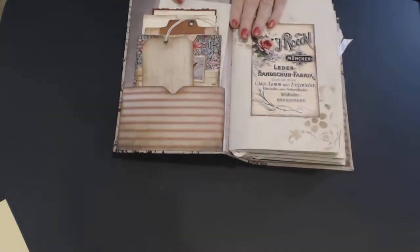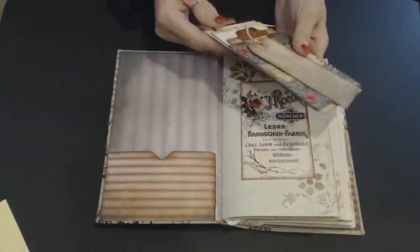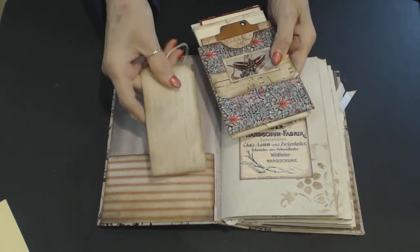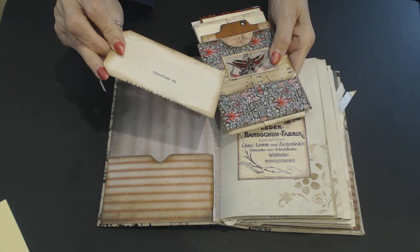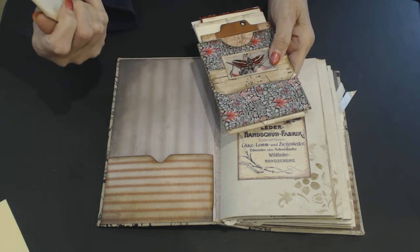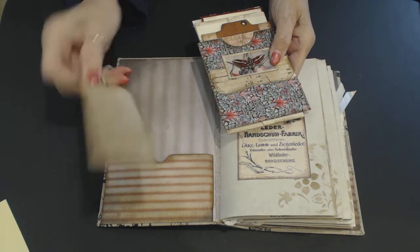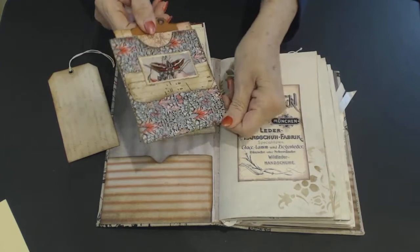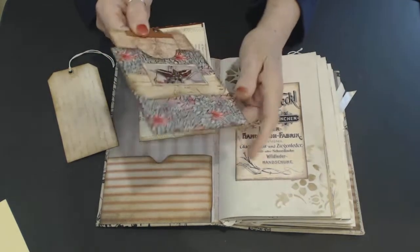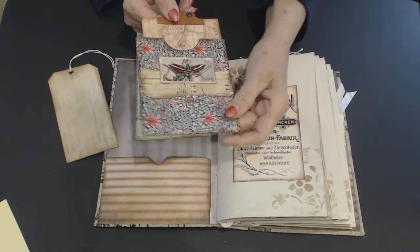When you open it up, there is a pocket on the inside and I have filled that pocket with various things. Here's a tag that I made — it's got chapter three on the back. It's a book page. And this is just card stock. This is a little pocket that I made, and I think this came from Wendy's Journal's Adventure.